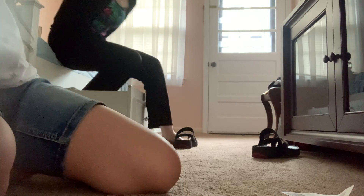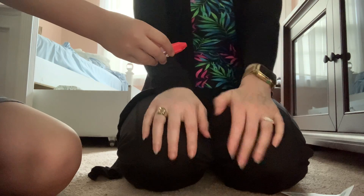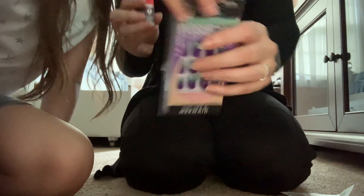Mom, come here — I want you to put these nails on. You don't have to show your face, just show your hands. I'm going to put the nail glue inside the nails. Actually, some people put it on their nails — different methods. I can't open this. I need to file my thumbnails. This nail set didn't come with a nail file — wait, actually this one does come with a little nail file.